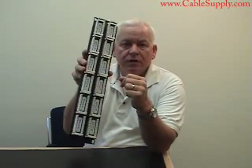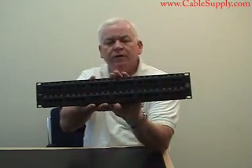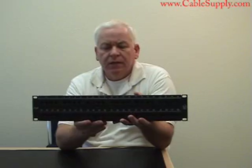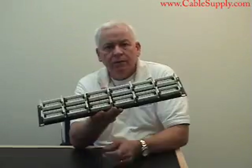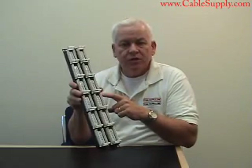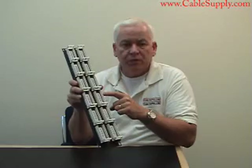You will need a 110 punch cord, and of course, once you connect it to a rack or a standoff bracket, you'll need patch cords going to your switch, hub, or router. You will need a 110 punch down tool to attach the wires to the back of the patch panel.